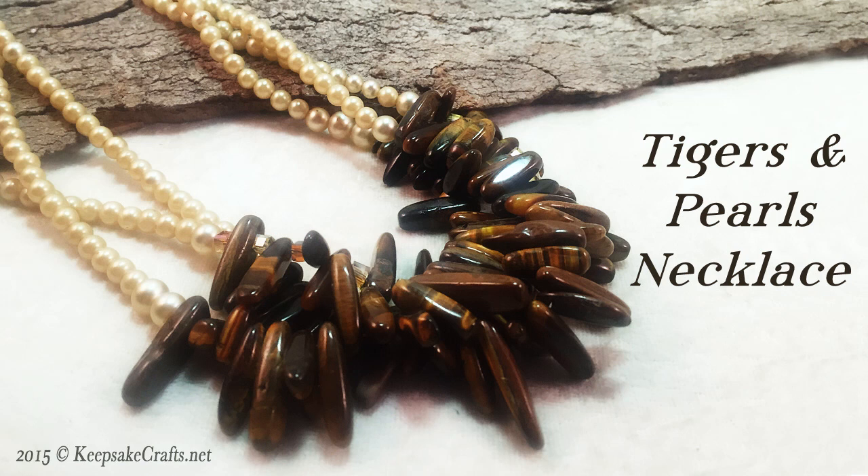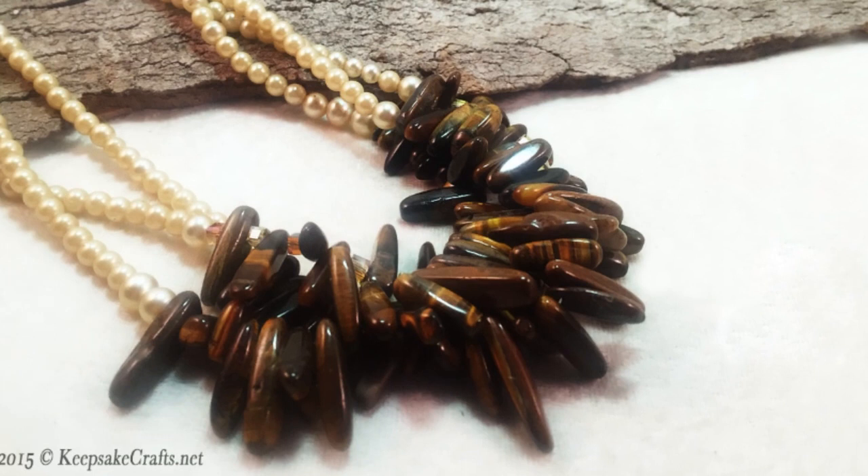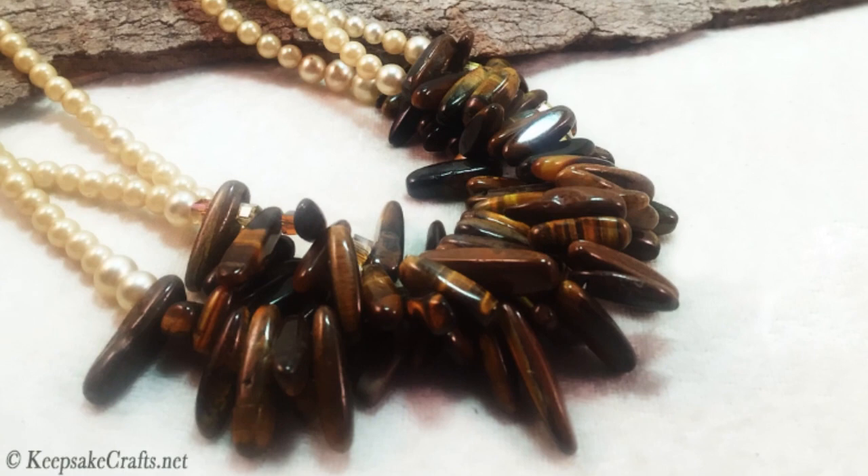Hi there. This is Sandy. Welcome to another jewelry making video at my YouTube channel and blog. Today we're going to make this necklace which involves very simple stringing, but it's the choice of beads that make it quite unique.